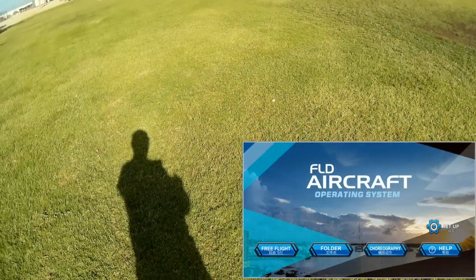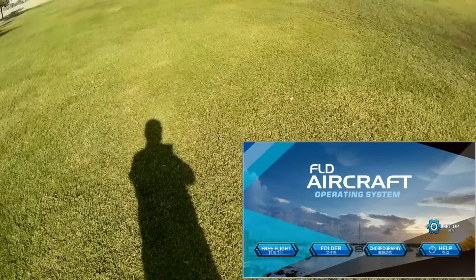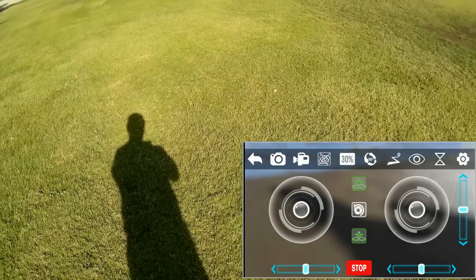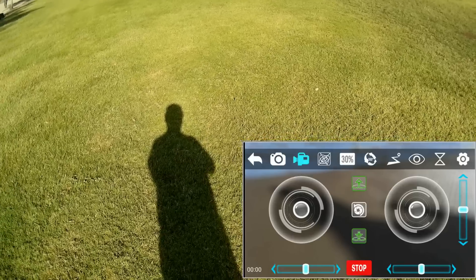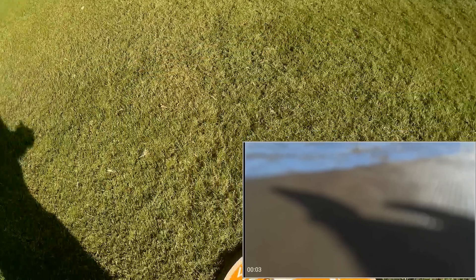This is the Florald app — F-L-O-R-L-D — available at Google Play and iTunes. We're going to hit free flight, or click and select free flight. I want to close this since we're flying with this, but I do want to record video. Video is recording. So this is the FPV video that we'll see from this. I'll put the phone right there.